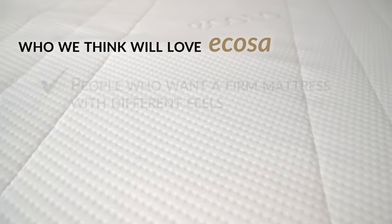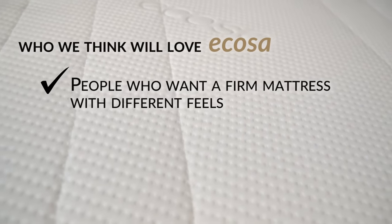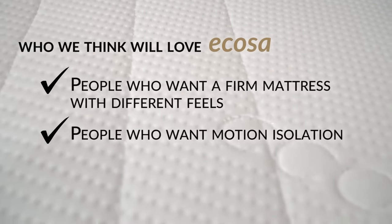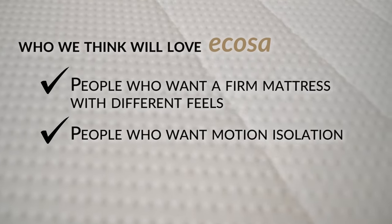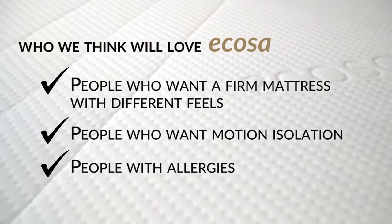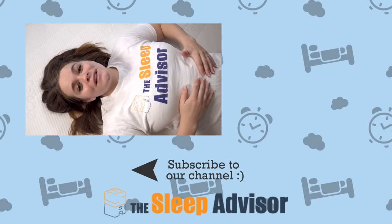Now, who do we think will love Ecosa? People who want a firm mattress with different feels — there are three different firmnesses in this mattress, so if you're not sure what's for you, you can try all three, and if your body or sleep needs change over time this mattress can change with you. We also think it's great for people who want motion isolation — the wine test put them on the map and this bed performs really well. And lastly, people with allergies — this brand uses two different covers to keep bacteria-breeding moisture and dust mites at bay, and you can machine wash your cover to help keep your sleep space clean.